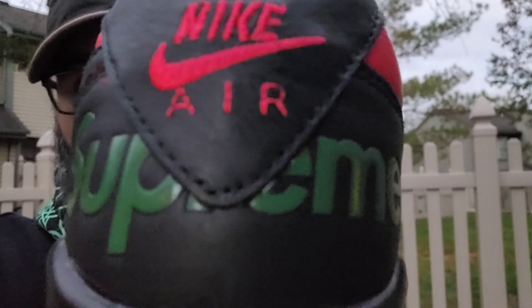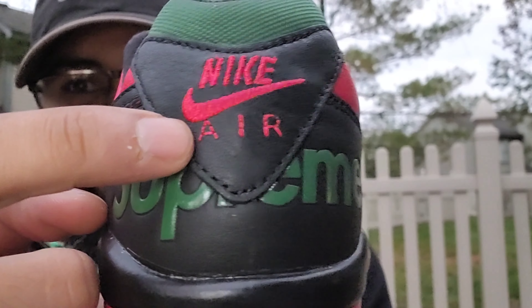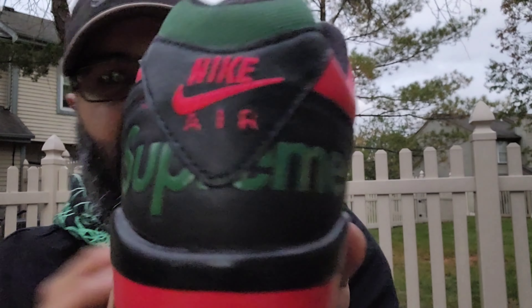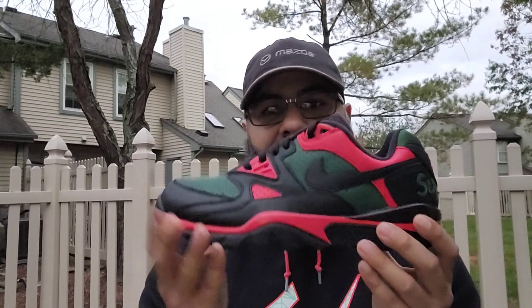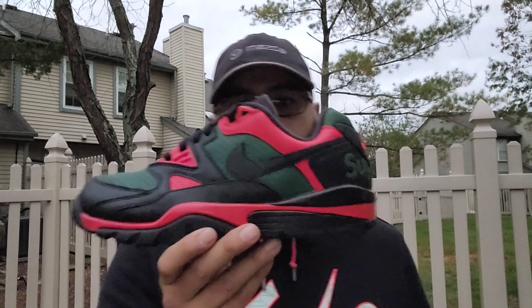Great job by Supreme once again. Just love that touch — the detail with the embroidering and then the stitching. Little details like that. Hope you enjoyed the review. It's your boy Logan J, and I'm signing out. Peace.